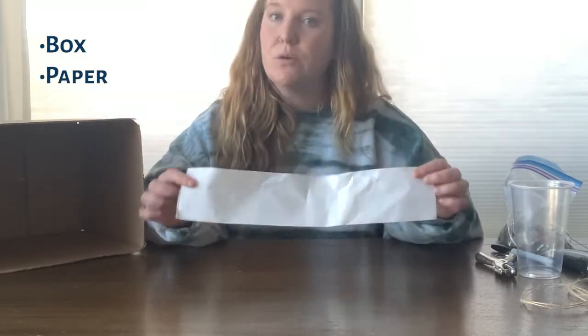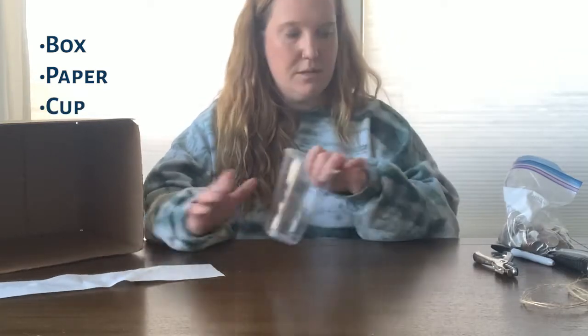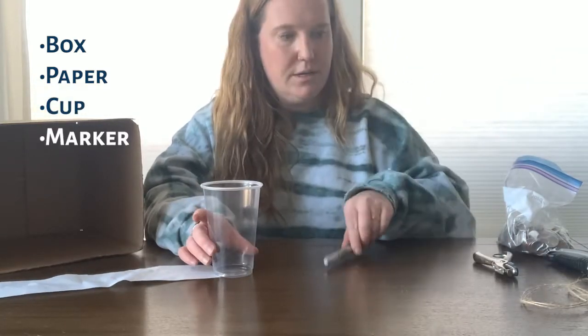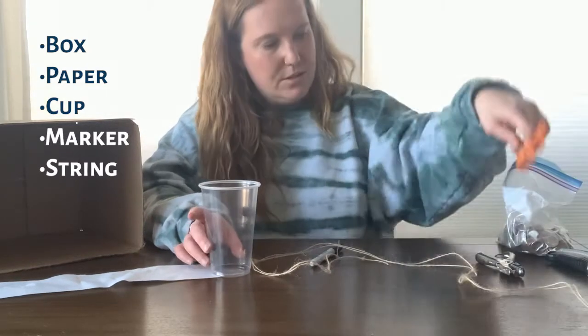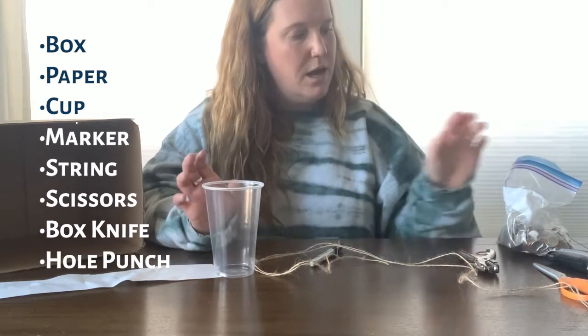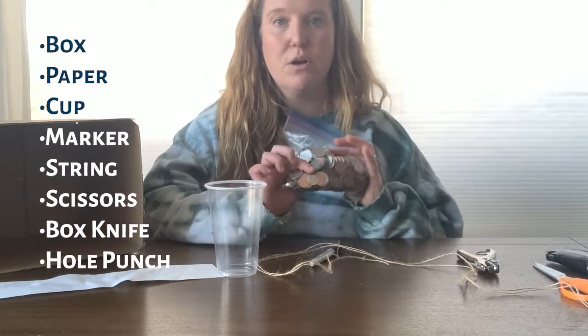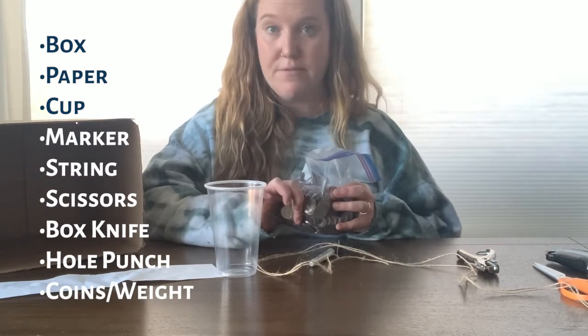The materials that you're going to need are a box, an old receipt or pieces of paper cut into a longer strip, a cup, a marker, some string, scissors, a box knife, and a hole punch. I'm also using coins, but you can use rocks, marbles, or anything else that is heavy.